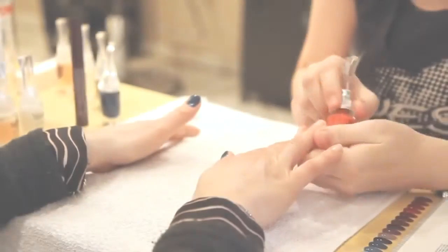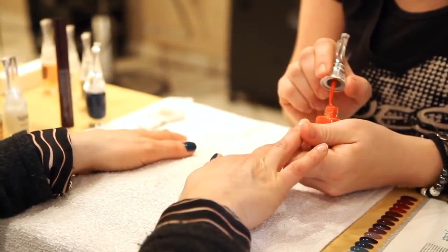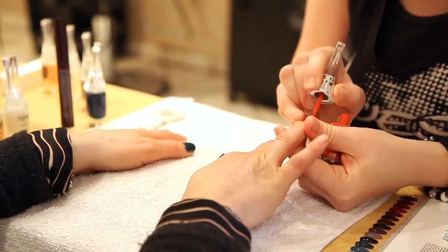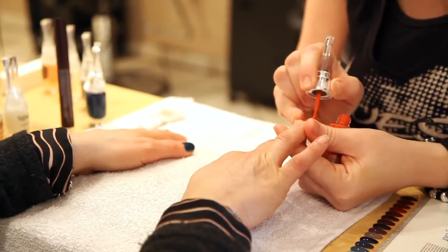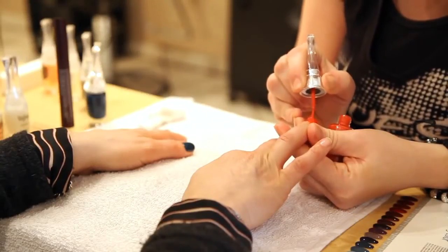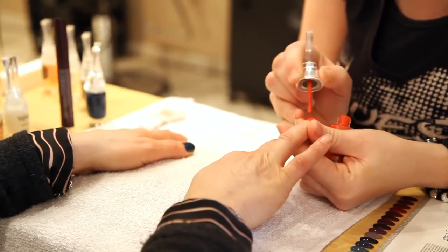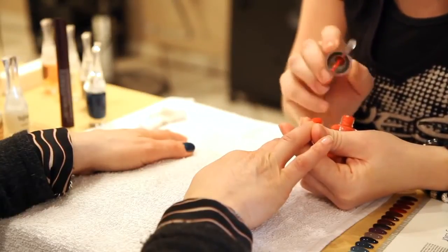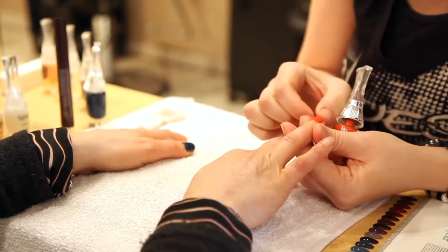We're going to put the coral on the ring finger now. About a year ago, Europe was the first to bring out doing one complementary color on this finger, but it's hit North America. So now we're going to change it up — we're incorporating the complementary of two colors on the last two nails.